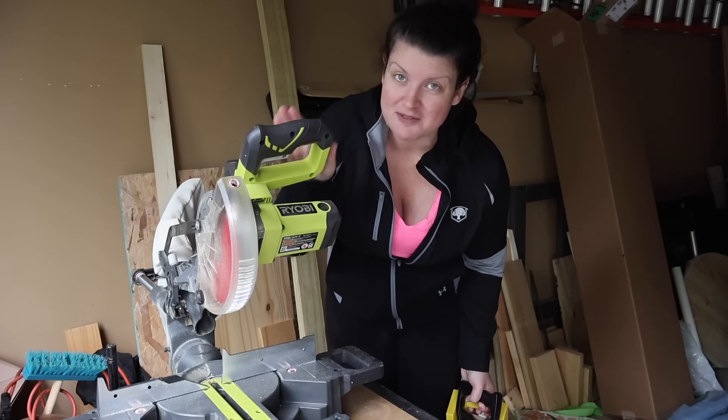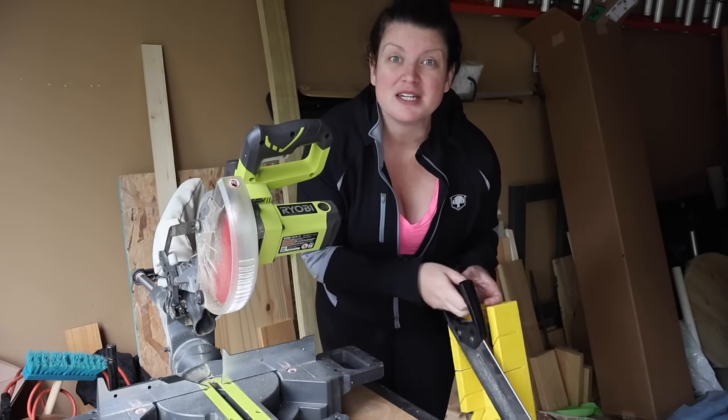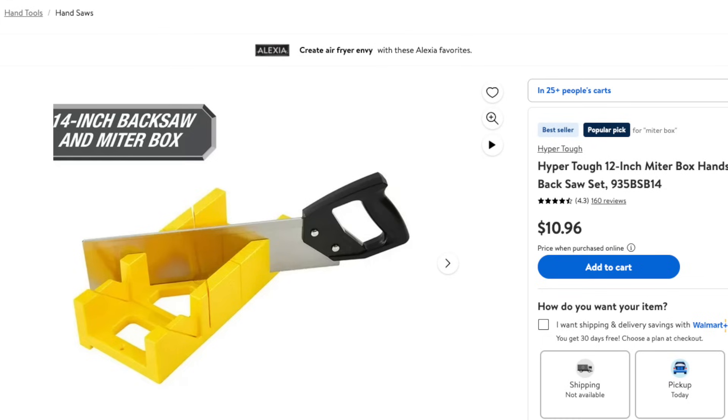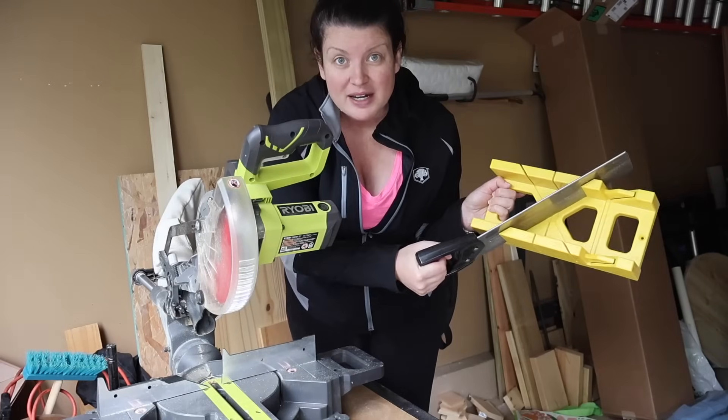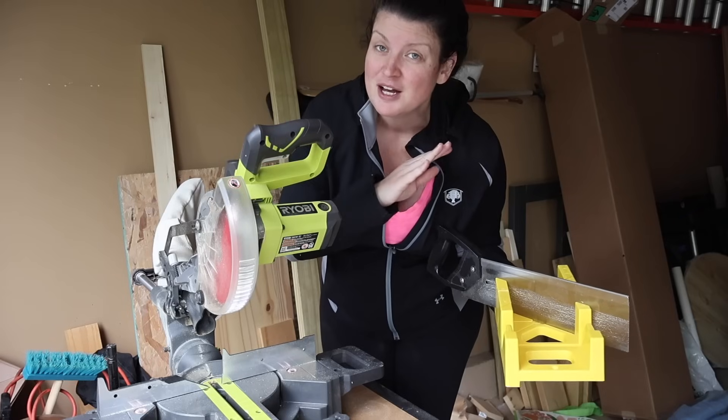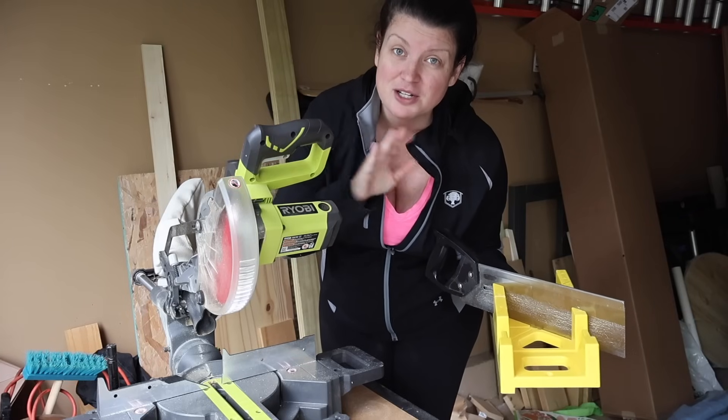Don't worry if you don't have a big saw — you definitely don't need one. You can easily do this project with a miter box and saw. You can get these at your local hardware store or even on Amazon; they're really inexpensive, usually under $30 and sometimes under $20. The great thing is you can do straight cuts as well as 45-degree cuts using just your arm strength. I used a miter box for years before upgrading to a saw, so don't worry if you don't have one.